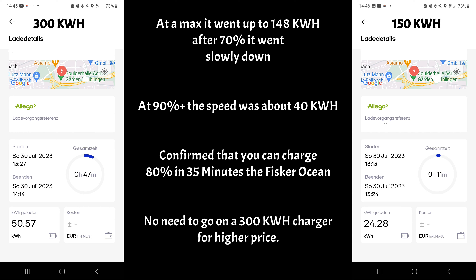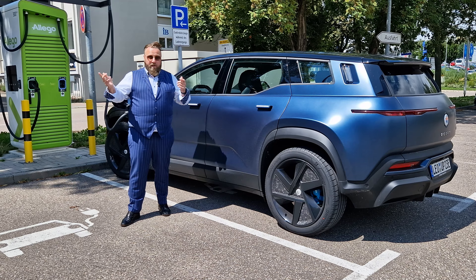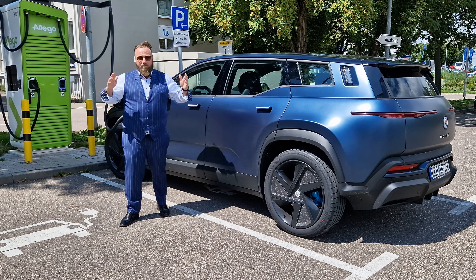We needed another 47 minutes to fully charge the car to 100%. What we observed is that at 70% it started slowing down, and at 90% the speed was still about 40 kilowatts. I can confirm you can charge the Fisker to 80% in 35 minutes, depending on your starting point. There's no need for a 300 kilowatt charger — it's too expensive and you don't need it. Hope you enjoyed the video — like and subscribe. Danke schön, macht's gut, bis zum nächsten Mal — cheers, bye bye!